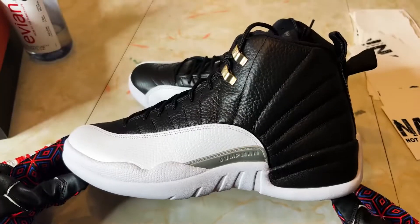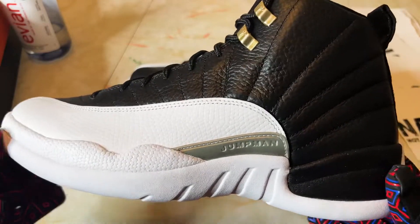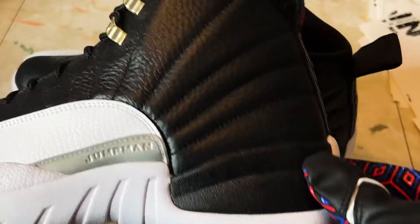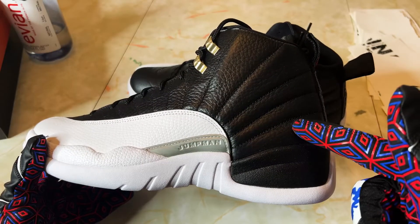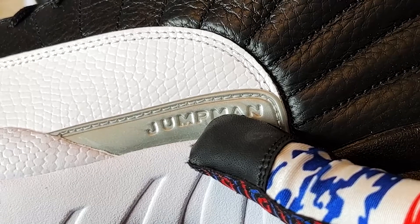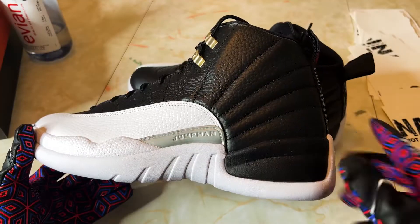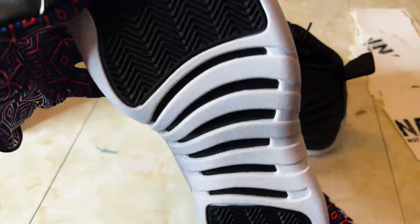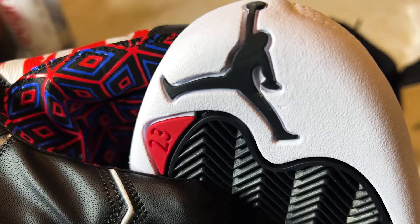The color blocking is beautiful — tumbled black leather, tumbled white leather. We got the gray Jumpman insert, white-black midsole, and a white, black, and red outsole. Love this little accent here — always love that on the 12s.